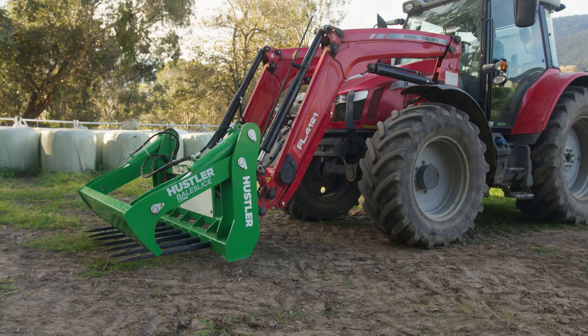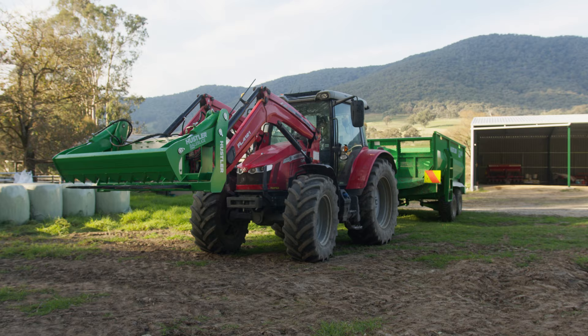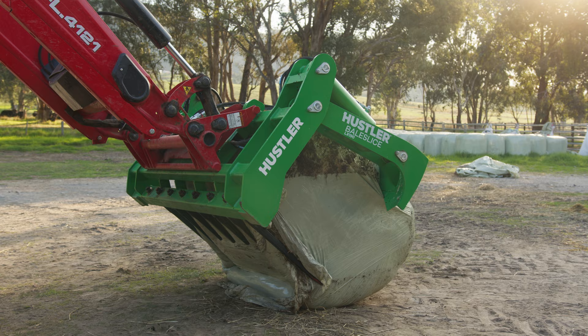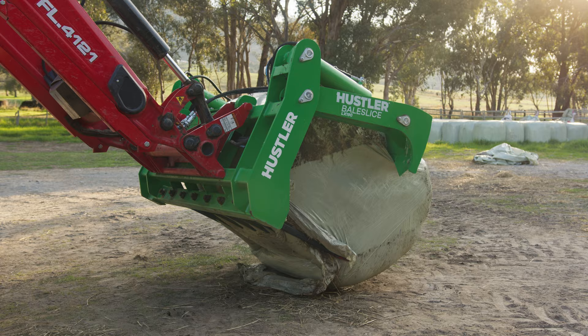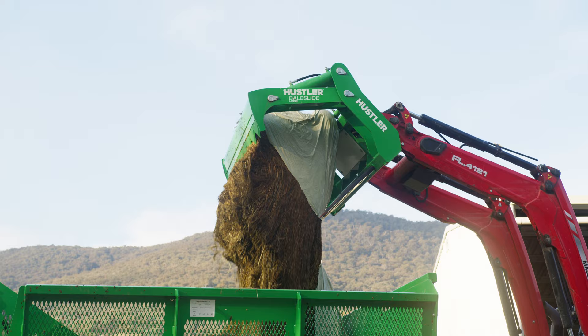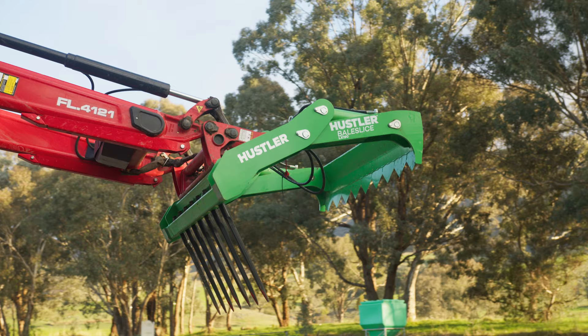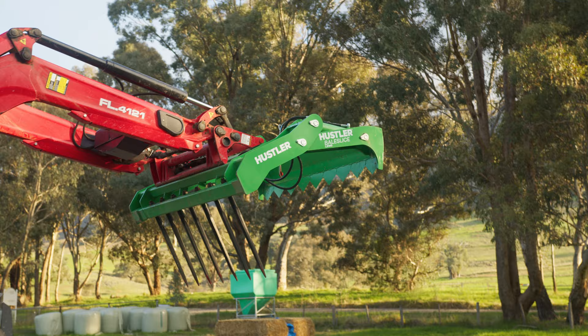The reason that we bought the Hustler Bail Slice was it's quite a compact bit of gear. We just found that the weight suited our tractor better — our tractor is about 110 horsepower. By the time you lift the bale up there's a fair bit of weight on the loader, and just the compact, strong design of the Hustler appealed to us. It just was the right fit for our tractor and it stood up to the job really well.